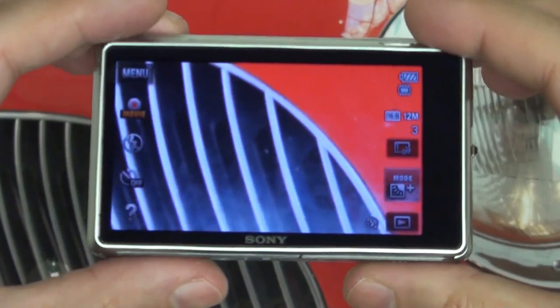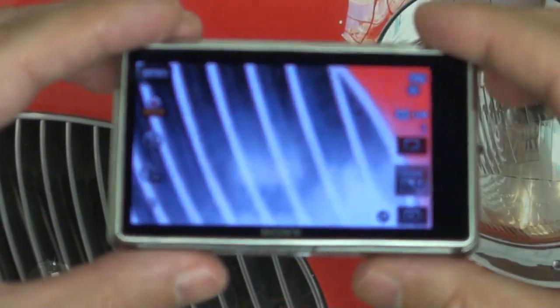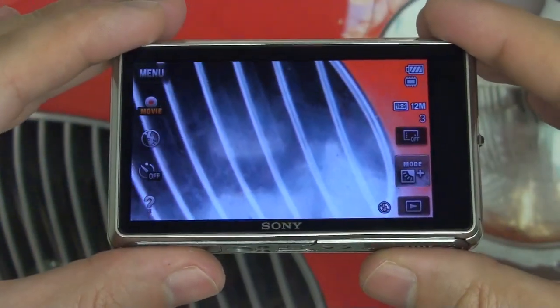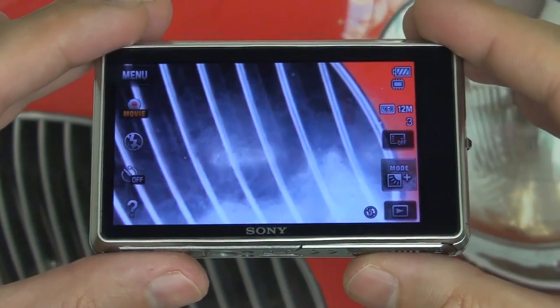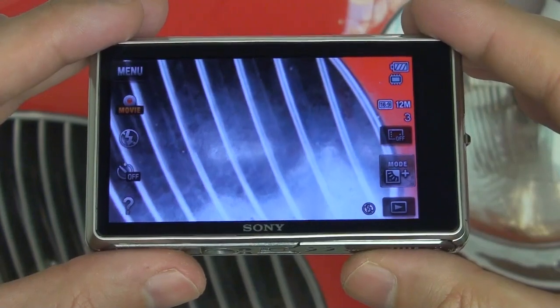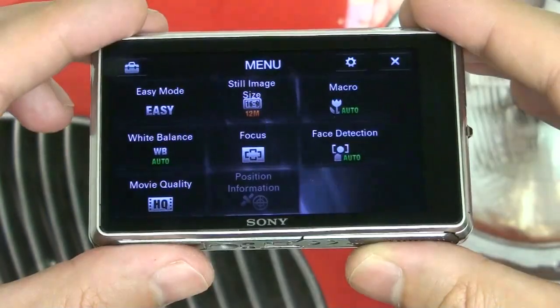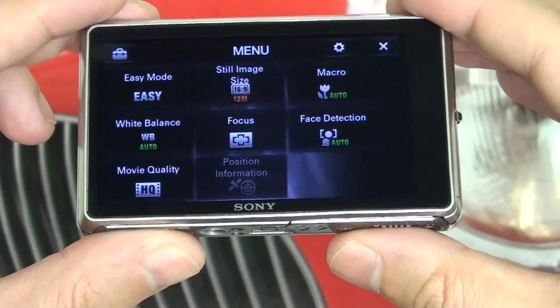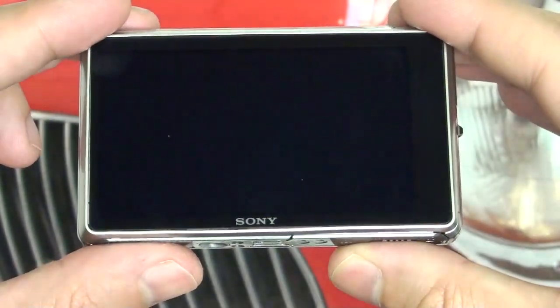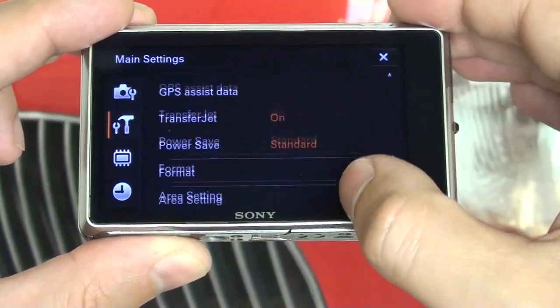I want to focus right now on this 3.5-inch OLED screen, because Sony did opt to go with a different technology. I'm a big fan of AMOLED, but in this case you're looking at an OLED. It doesn't quite live up to my standards, unfortunately. It is a capacitive screen, a little over a million pixels. As you can see, we can jump right into settings, and you'll see it's fairly responsive — no real issues.